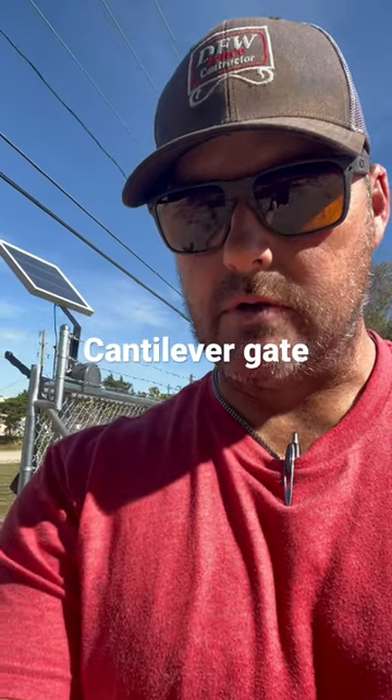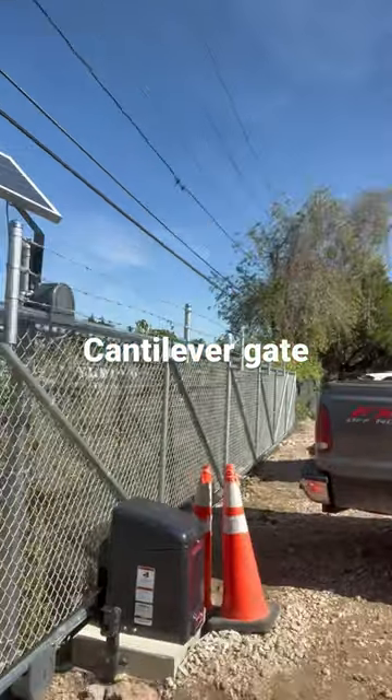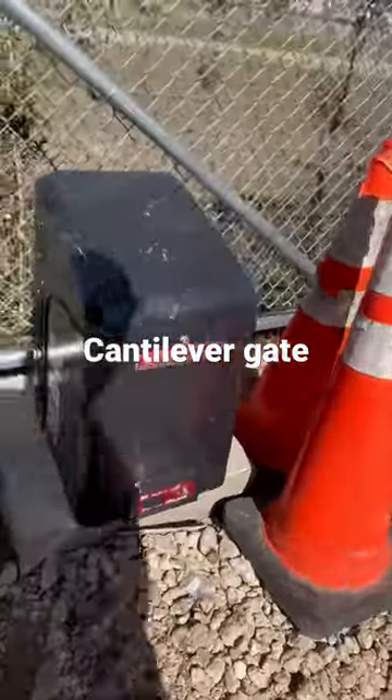Hello, it's Marcus with DFW Fence Contractor. I wanted to show you one of these commercial chain link gates. So this is a commercial chain link sliding gate right here. It's got a CSL LiftMaster on it.